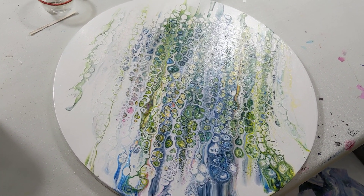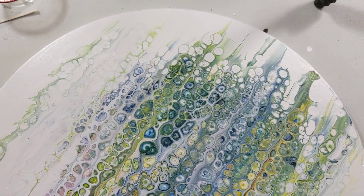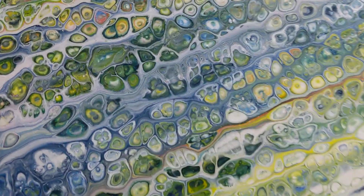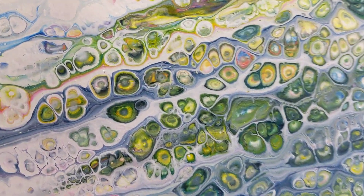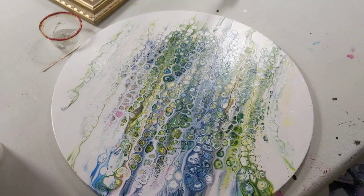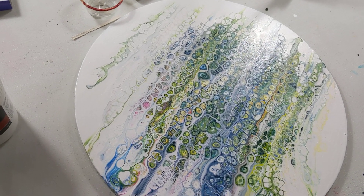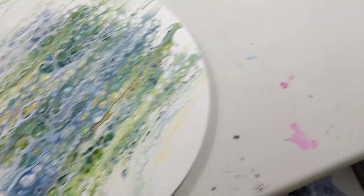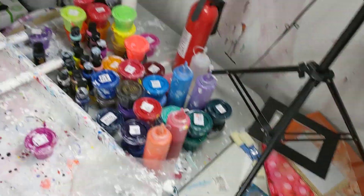Hey everybody, here's the update on my swipe. It turned out pretty cool. It's got some really cool cells — lots of eyes. That's what it looks like, so that turned out pretty neat. I like it better than what was on that pour before, which was like a green and blue pour.